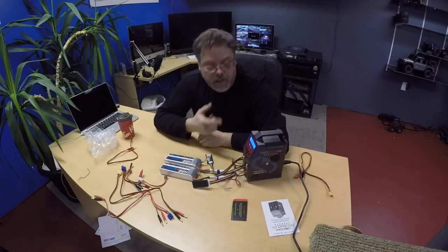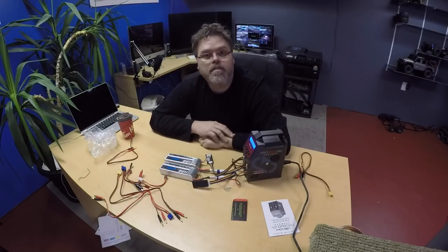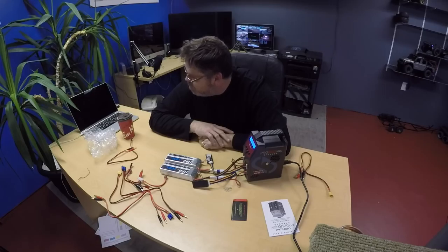Hopefully you liked this video. I'll let you know how this charger makes out — right now it's working really good and it's charging, so that's the main thing.